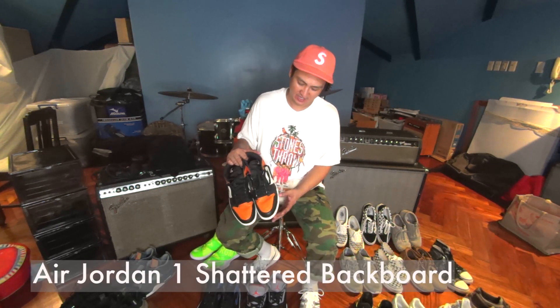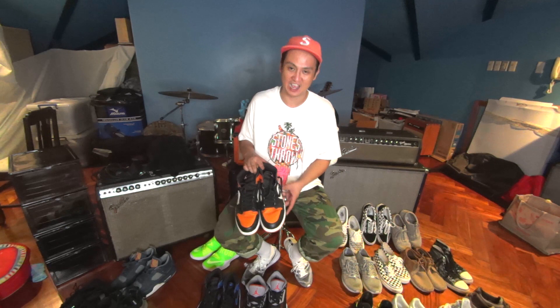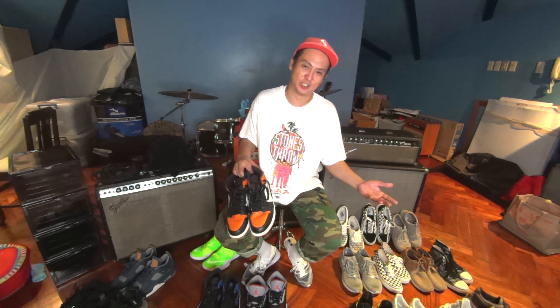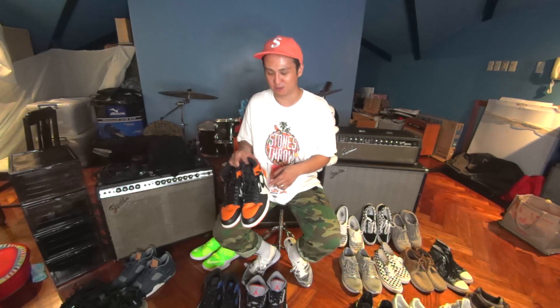Shattered Backboard Jordan 1s — a tribute to when Michael Jordan shattered a backboard. It's one of the few remixes of the color that I'm amicable to. A lot of people tend to just like the original colors retros came out in, but these are one of the exceptions.